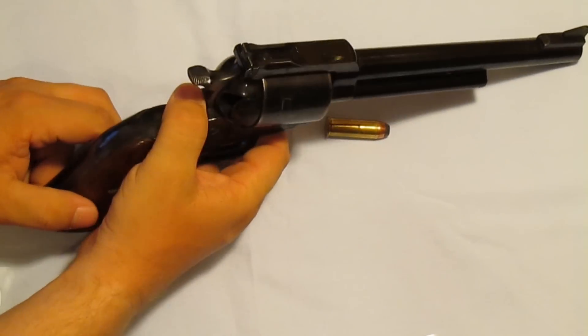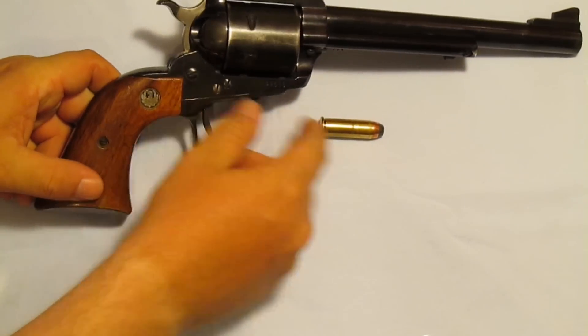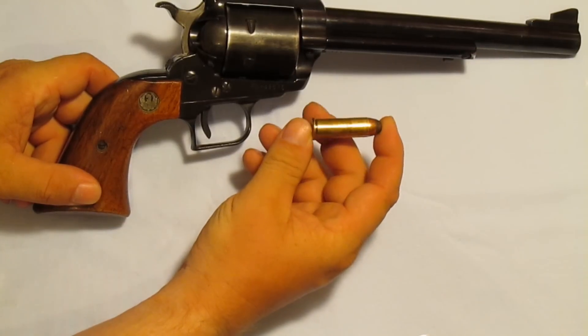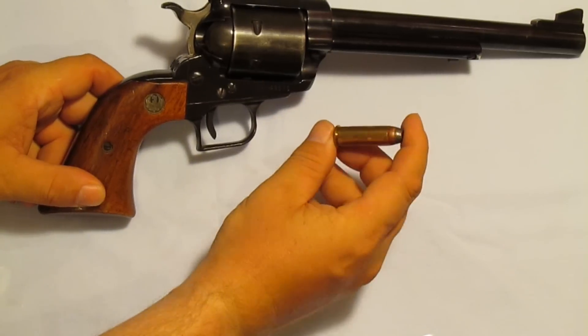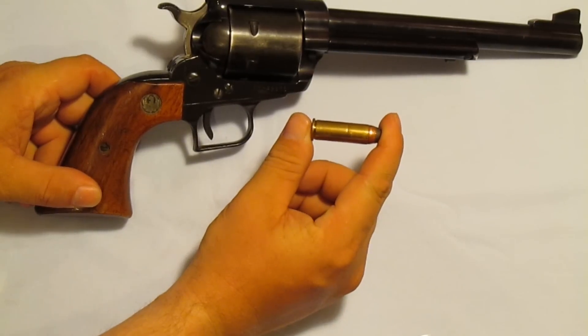What we have here is a Ruger .44 Magnum Super Blackhawk. It shoots the Remington .44 Magnum. You may have seen Dirty Harry — this is the same caliber gun that he used, except he was using .44 Smith & Wesson Special, which is a slightly lighter cartridge.